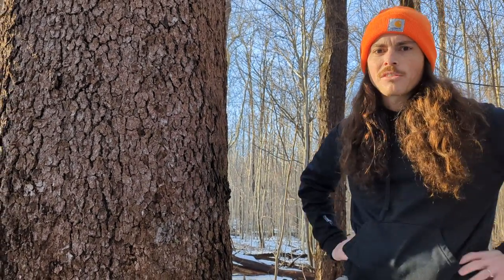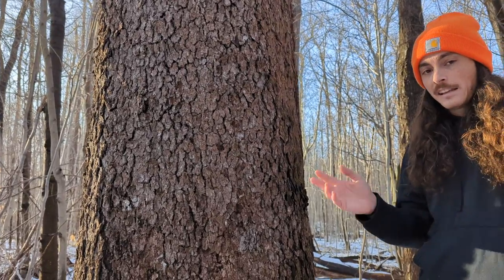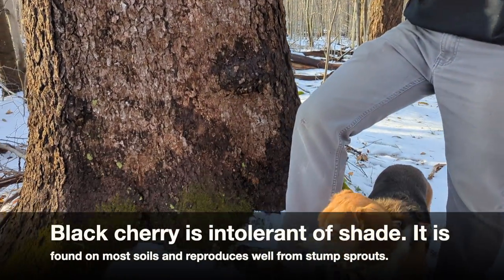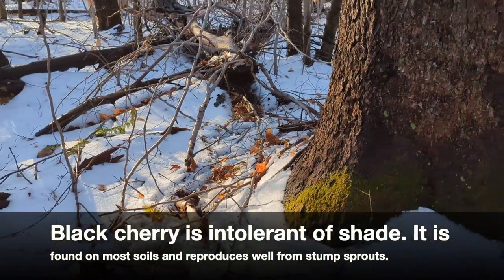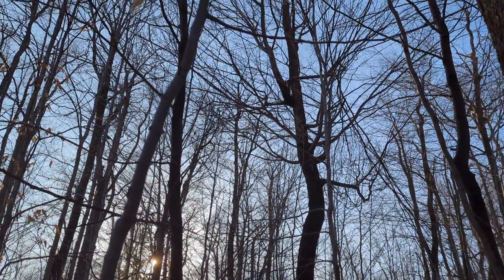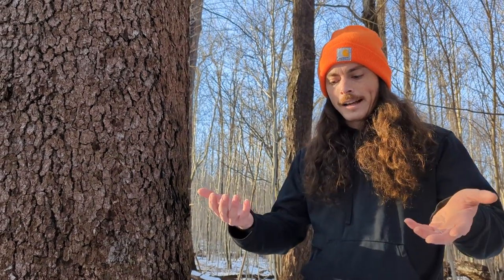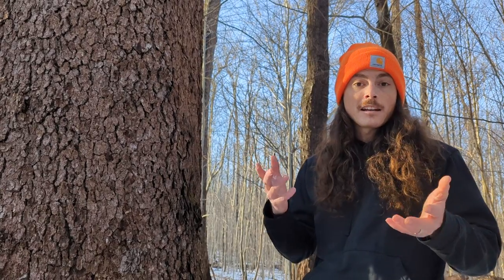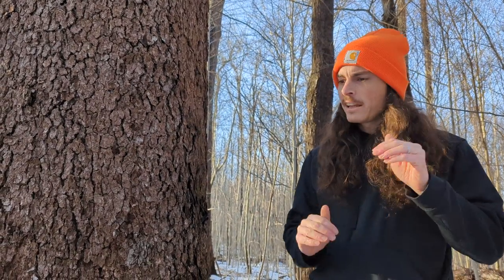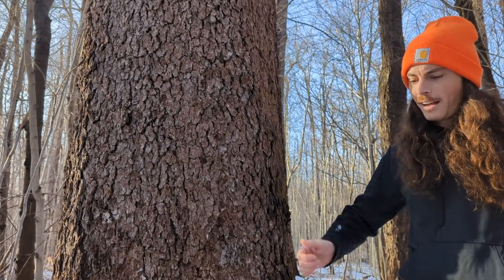Black cherry, Prunus serotina — a really lovely species. As far as habitat goes, you'll find it basically anywhere. It grows quite fast in the open; I see it as a pioneer species, often in hedgerows or old fields because it likes a lot of sun. In the woods you'll find it mostly in mesic conditions, sometimes up on a drier ridge, but it doesn't usually like super wet feet. Mesic forest conditions are key for good germination — you want a lot of moisture in the leaf litter, not too dry and not too wet. A great tree supporting wildlife and our local forest products economy.